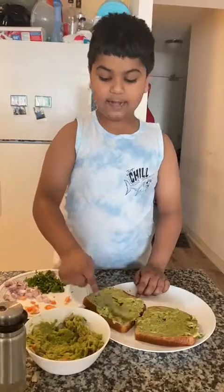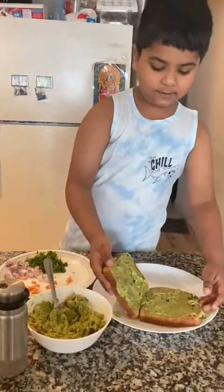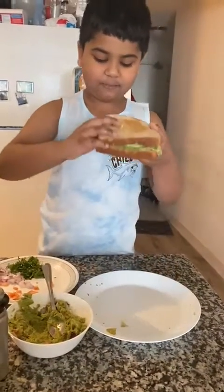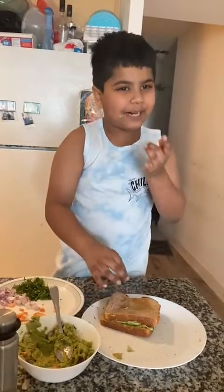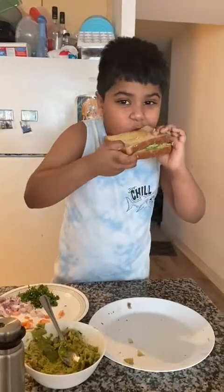Okay, and now we put it back. Let's take this avocado sandwich. Mmm, so yummy. You can find this at home. Bye guys, bye bye.